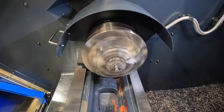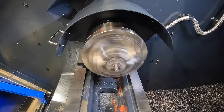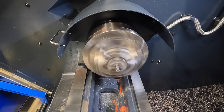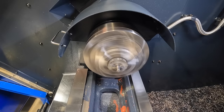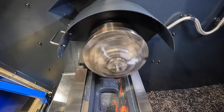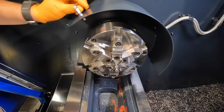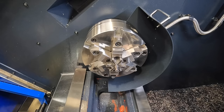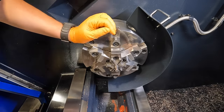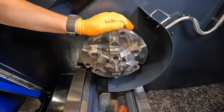There we go — 1000 RPM. There's 1750. Back to a thousand. And that's it. I think I'm going to settle for where we're at, and I'm happy with it. We were getting anywhere from two to four tenths repeatability on un-chucking and chucking back up, and that's closer than what I had before.